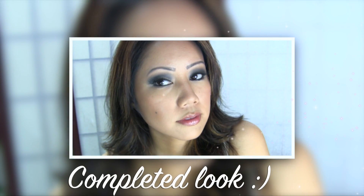And here is the completed look. I hope you guys enjoyed this navy and taupe tutorial. Please don't forget to check out my friends' tutorials — I'll have the links at the end of this video and down below in the description box. Thank you so much for watching!